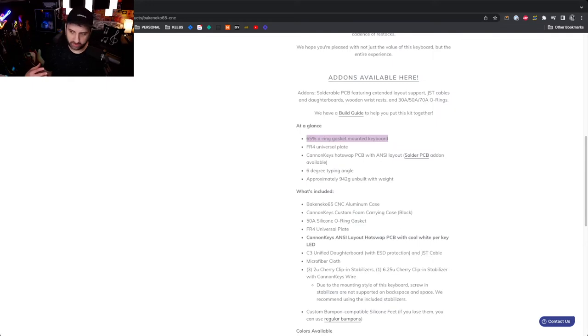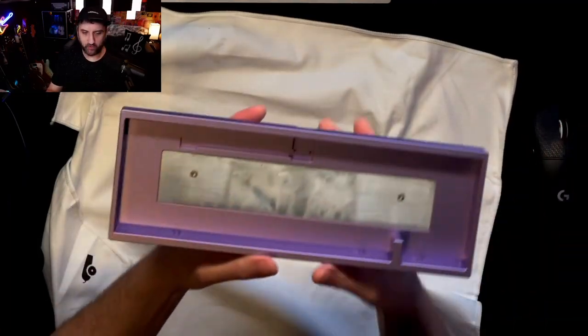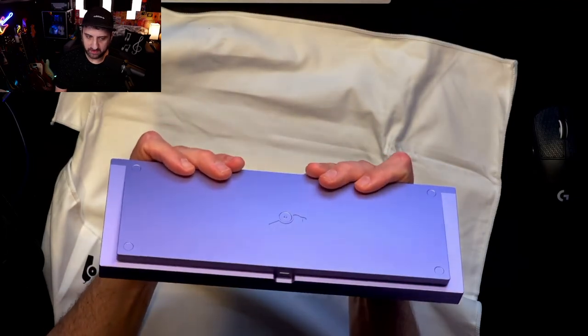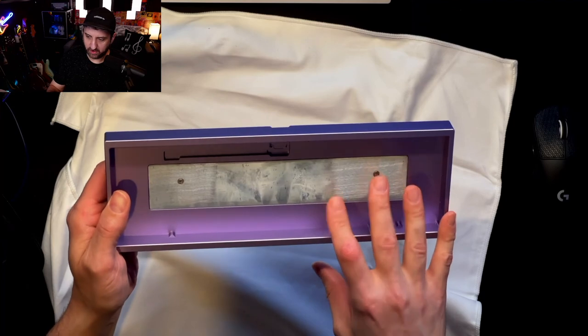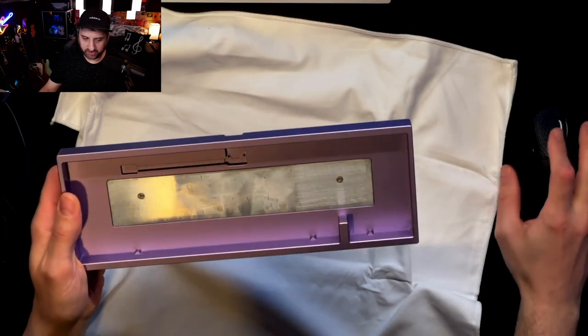It doesn't look like Canon Keys provides extra or separate plates, but because this is O-ring gasket mounted you can most likely find a brass or carbon fiber plate that would work — you'd just have to test it out. It comes with a hot-swap PCB, a six-degree typing angle, and a zinc weight. If you are looking for a build in the $200 range, this is probably the best in-stock option right now. I'm going to mod this plate a little bit and maybe take photos when I do. I hope this was helpful to somebody!